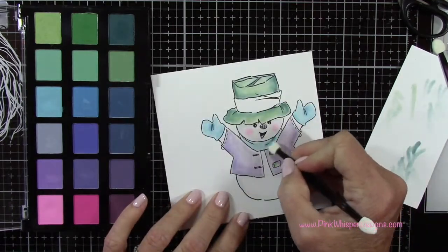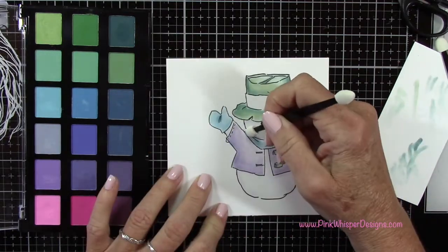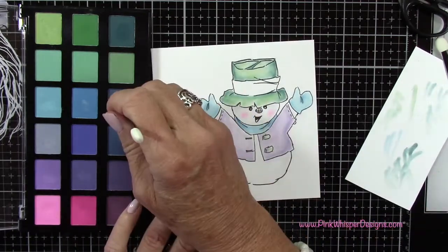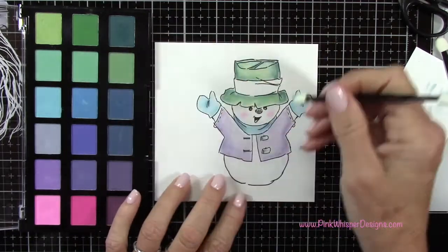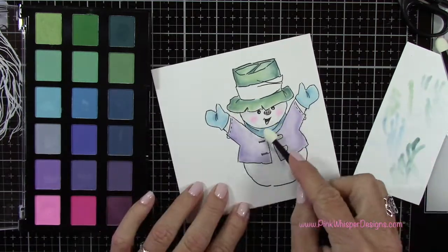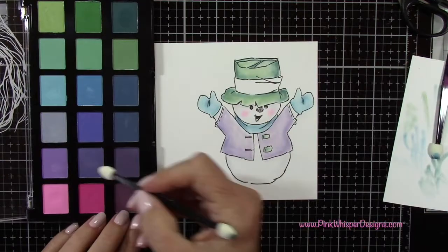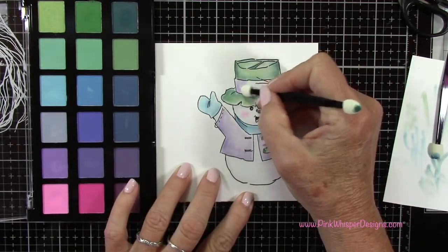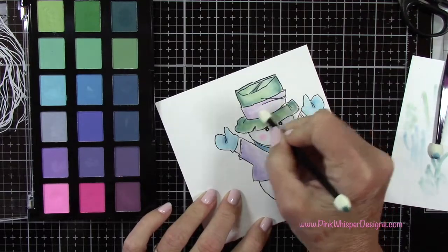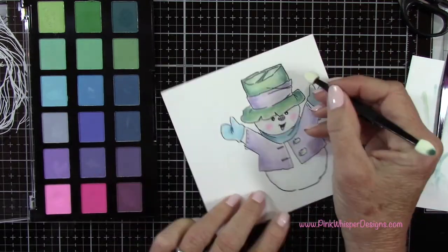Now I'm going to go ahead and do the scarf. As I was doing it, I realized I didn't stamp the little tassel portion, so we'll do that here shortly. I'm adding some shading up underneath and then using the flat side of the applicator to blend that out. Now I'm going to flip that applicator tool around going back to the lavender colors, and I'm going to do that little band on the hat in those same two colors.